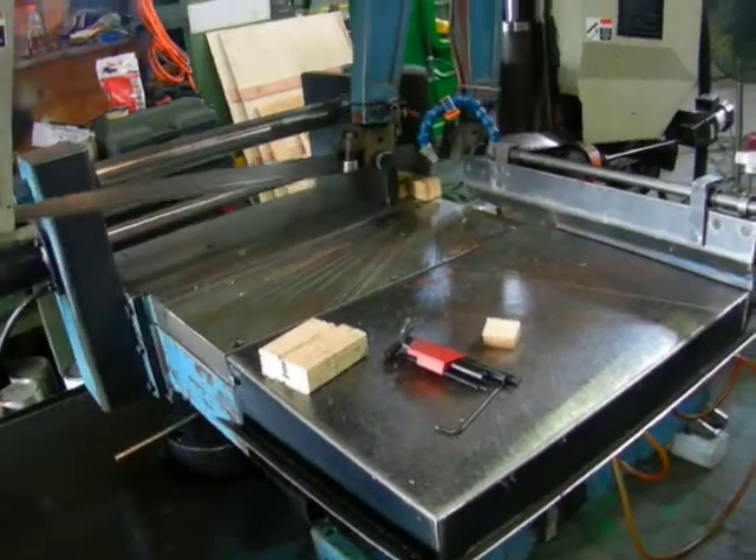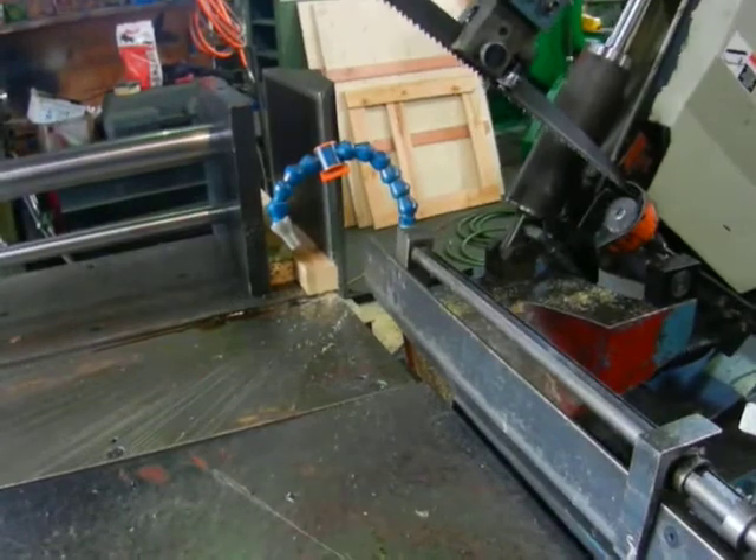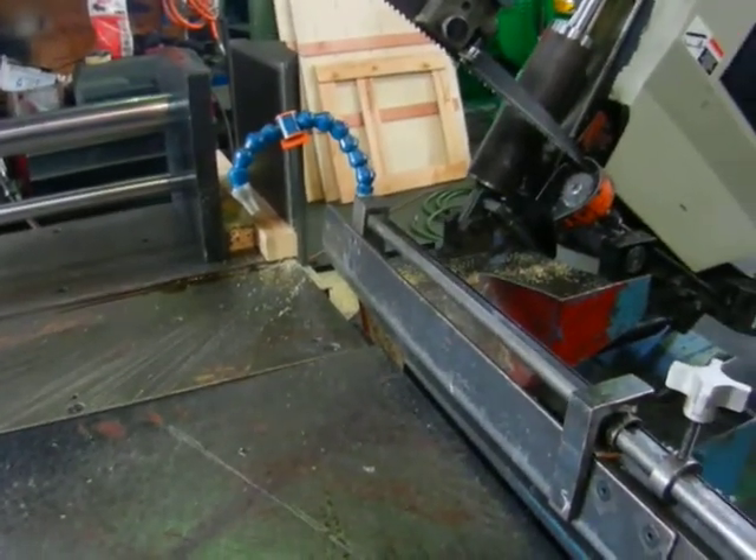It turns off and goes back to the start position while opening the vise — nice for walking on our machinery.